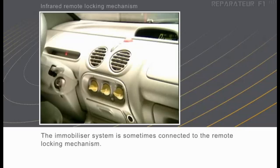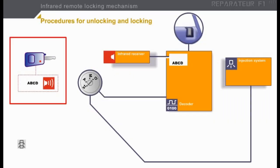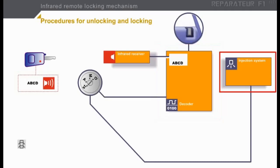A series of pictures will appear on your screen representing the key features of the system being studied. Here is the first picture, which represents the remote locking mechanism. In this diagram we can see four components: the transmitter — in this case the remote control mechanism which has the code ABCD — the receiver, the decoder which holds the ABCD code in its memory, and the fuel injection system which, since there is no immobilizer system, operates independently.